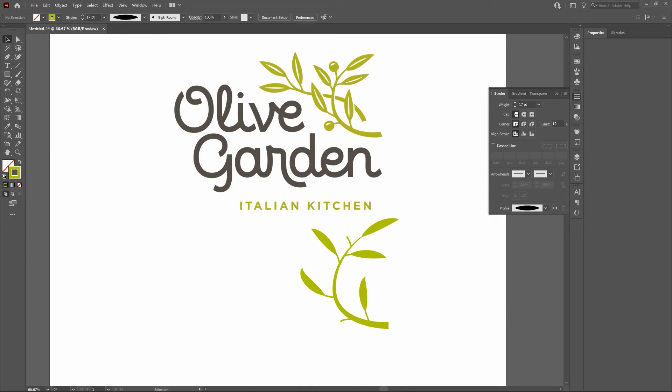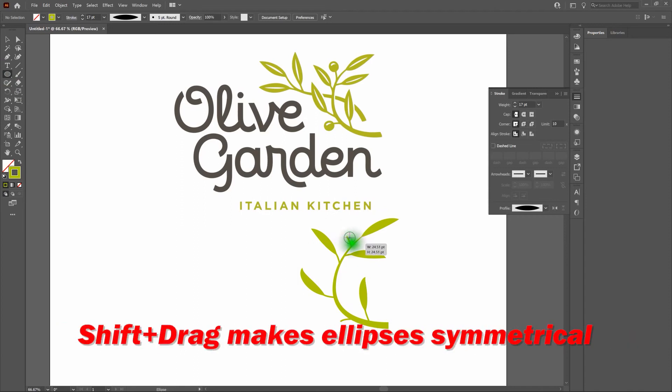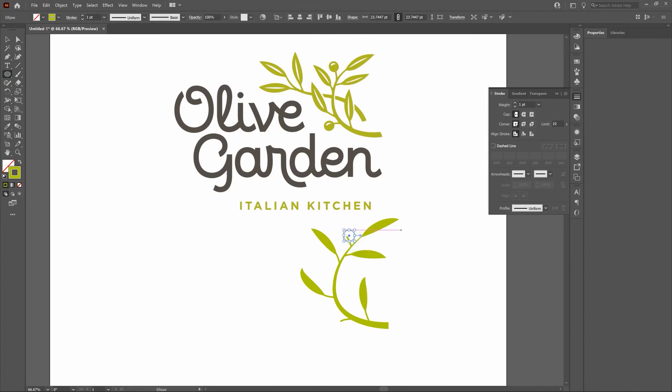Now we're going to change tack a little bit and grab the Ellipse tool. Click and hold to select it. Click next to our stems and hold Shift to make it perfectly symmetrical. At the size we like, release. Arrow the piece into the right place — that looks good. Change our strokes to fills and deselect. For the second berry, we'll copy and paste in front, then use the directional arrow keys to move the copy into the right place. Deselect — excellent.